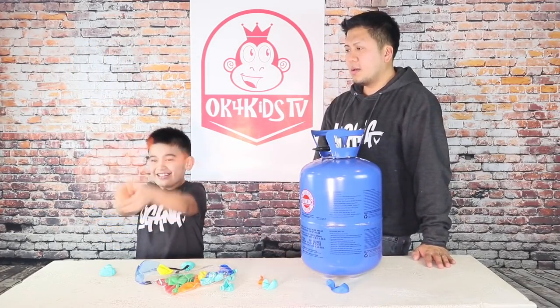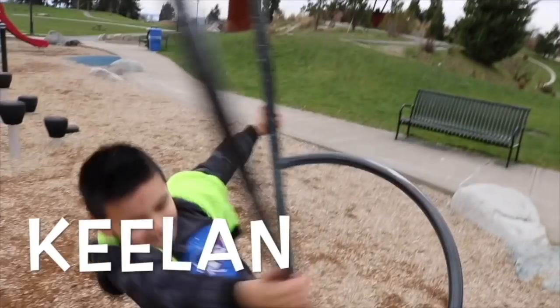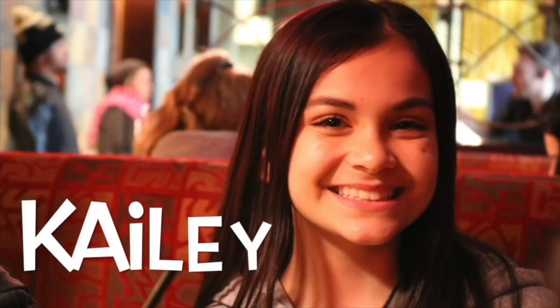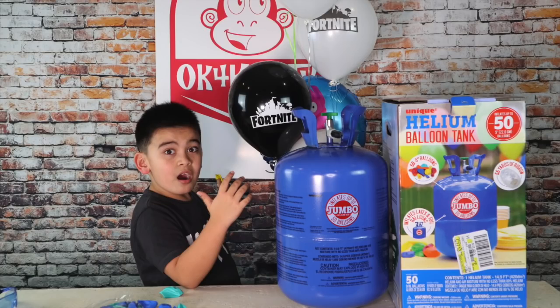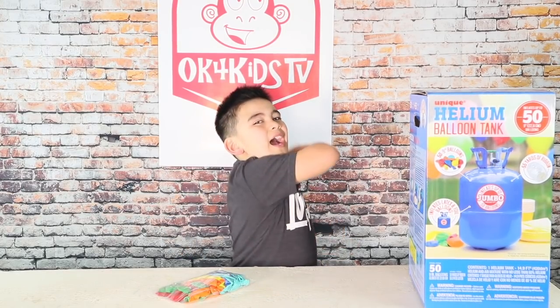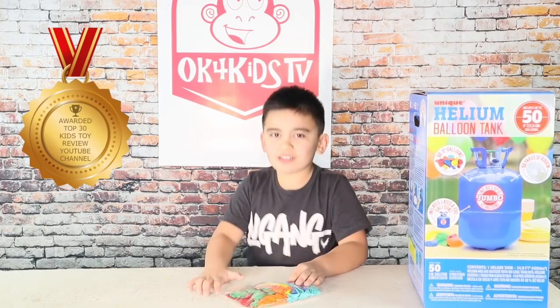Are you ready? Guys! What's up guys! Welcome to OK4KidsTV. We are ranked top two of our channels on YouTube by Feedspot.com. And I'm going to test this unique helium balloon tape.